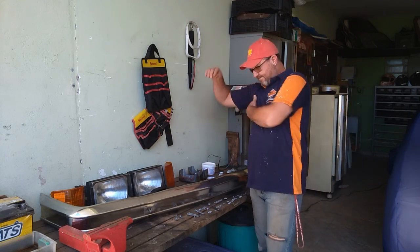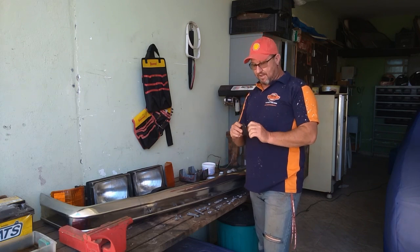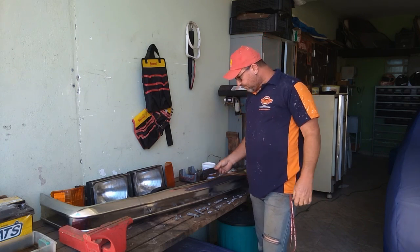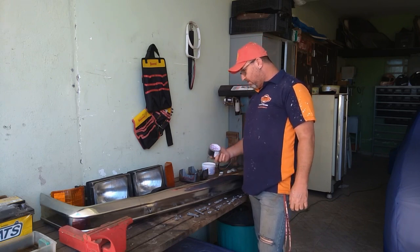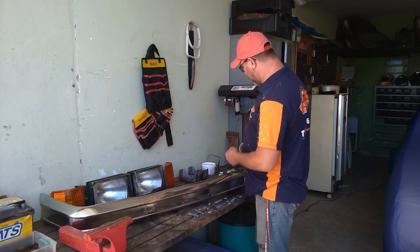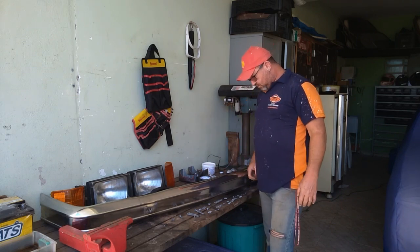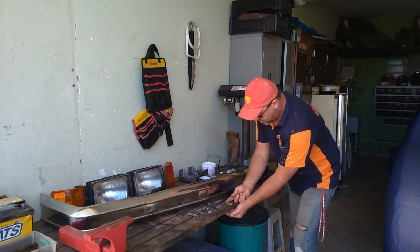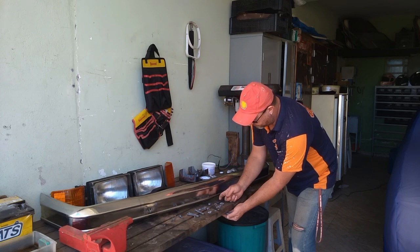Bom dia, galera! Mais um dia de montagens desse para-choque. Serviço de dois dias, a gente leva seis, né? Porque é um pouquinho hoje, um pouquinho amanhã e assim vai. Agora é montar. Já secou a tinta, já tá tudo certinho. Já achei a faixinha daqui, não sei se vou colocar ainda ou se vou deixar liso. Vamos ver. Parafusinha tudo novo. Os parafusinhos e porcas velhas aqui — não estavam ruins, mas eu deixei no Mata Ferrugem.